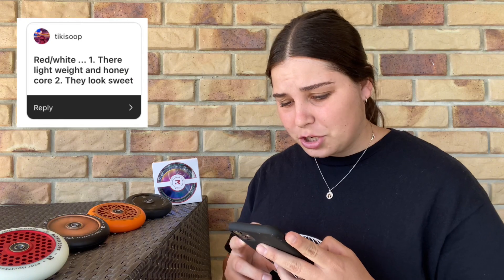First we have Riley, who's gone for the HoneyCorers because they're the sexiest wheel out there. Then we have Ticky Soup — the red and white ones are the lightest, and the HoneyCorers look sweet. Moving on, we have Deegan who's gone for the black Air wheels because he's had them and they lasted about three years — love to hear it! And then we have Layla, who's gone for the Lotus wheels because the colorways are sick.